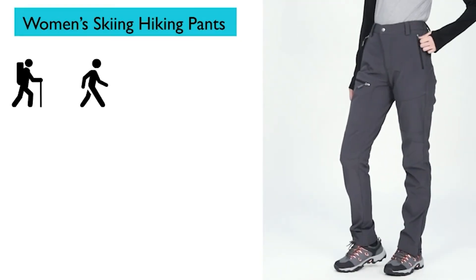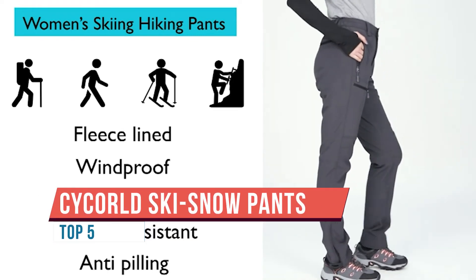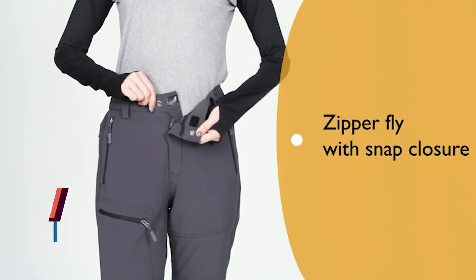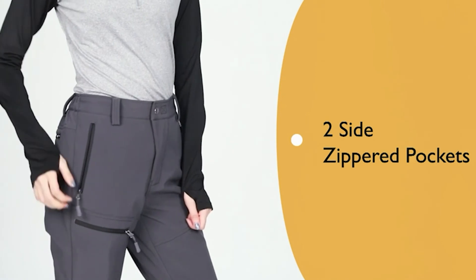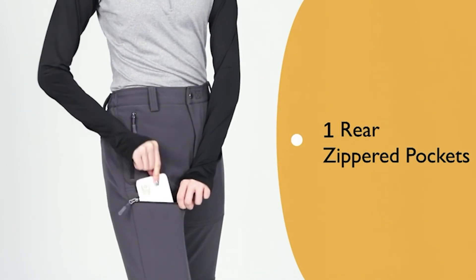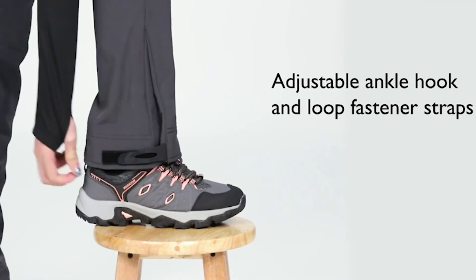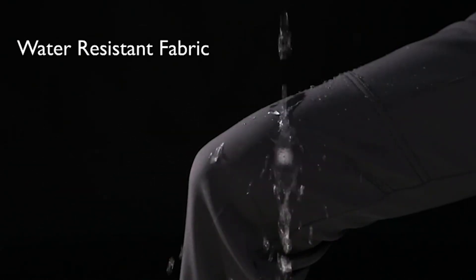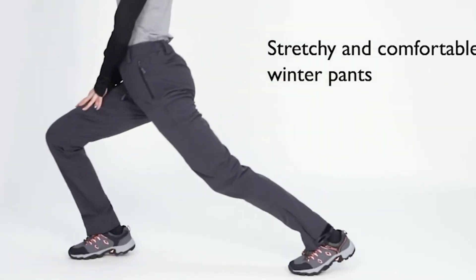The knees have an abrasion-resistant ripstop extra coating, so if you're kneeling down it has a little extra waterproofing. They're marketed as ski hiking pants — water resistant, windproof, fleece-lined winter pants, snowboarding insulated pants. They have a sizing chart; I went with a double XL and I'm not sure if it's going to be accurate — we'll find out. For me, the big two right now are windproof and waterproof, and of course somewhat warm.